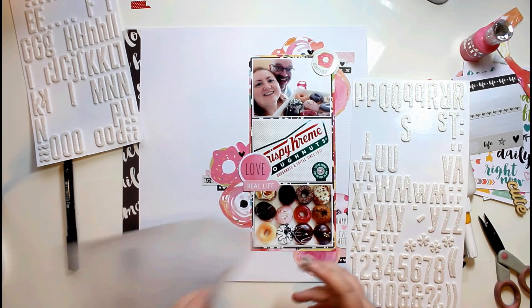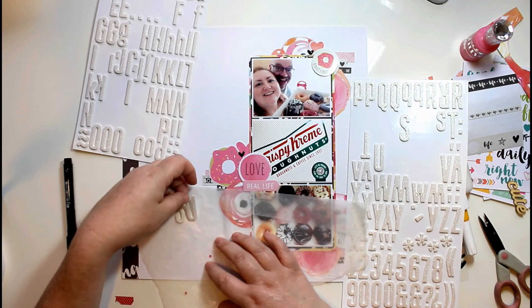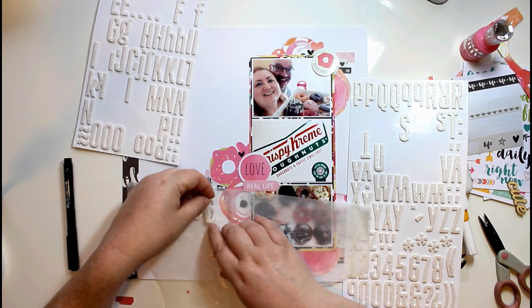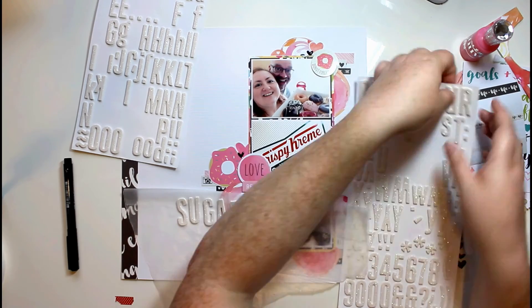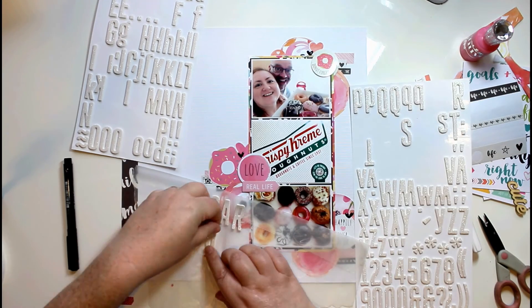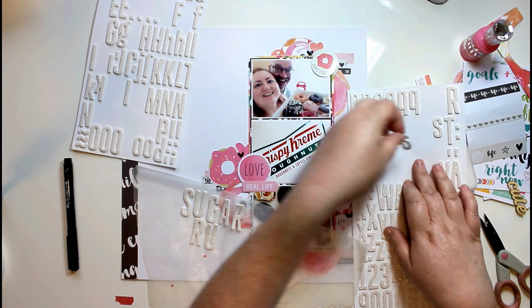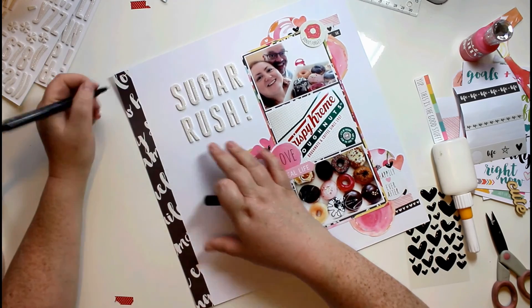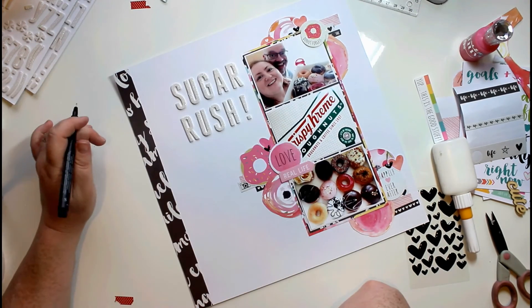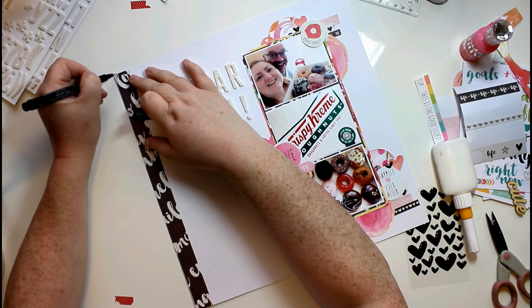Now I'm going to do my title — it's going to be 'Sugar Rush.' I'm just using these doll alphas from a previous kit: a white foam glitter alpha. I really love these; I think I might have to see if I can get another pack. I've got my title on now — I didn't want you to have to sit through watching me fuss about getting them straight.